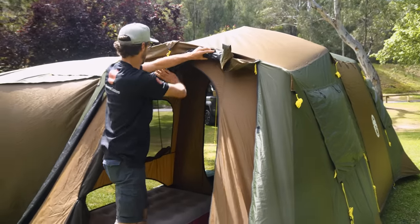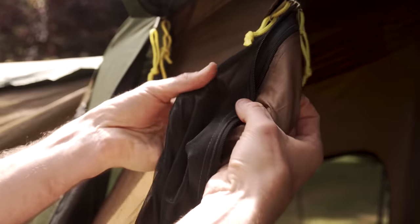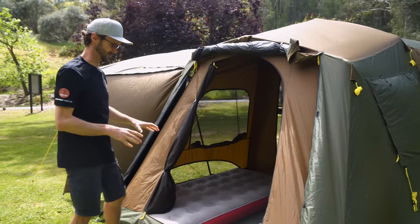There's a double door that features here — a mesh and a solid panel — so we can zip this closed. This gives us access to the bedroom at this end of the tent if we want separate access ports.